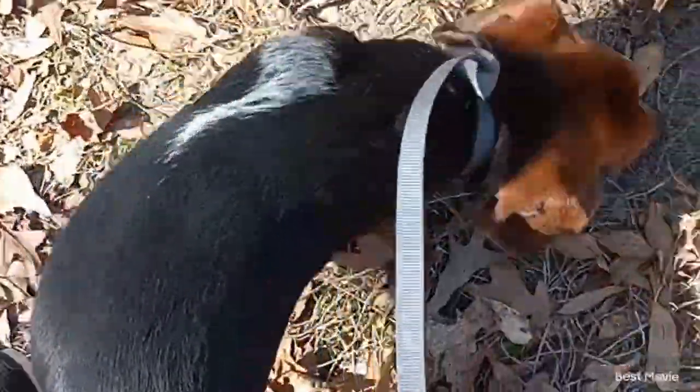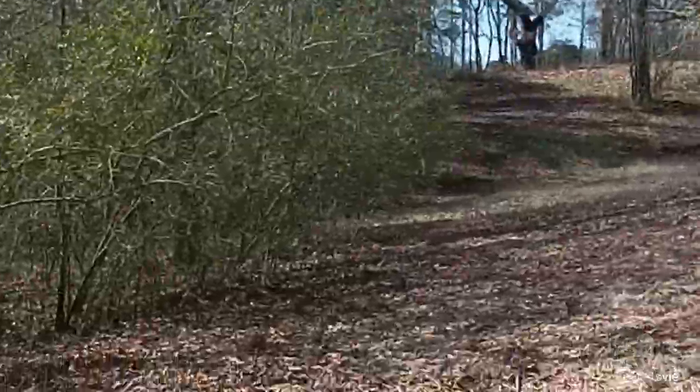I'm out here checking traps today. I got my little puppy dogs and we got a little possum in this one. I got some more traps down there, so we're going to go check them.